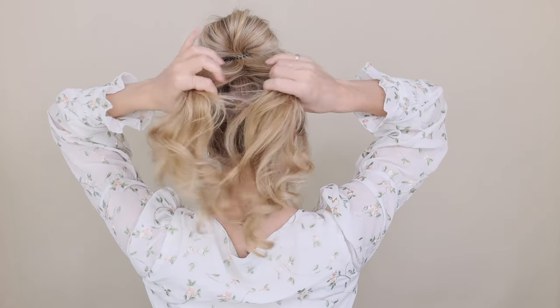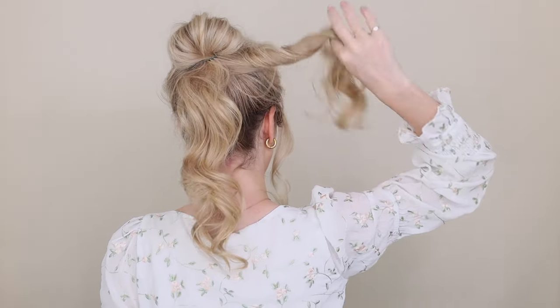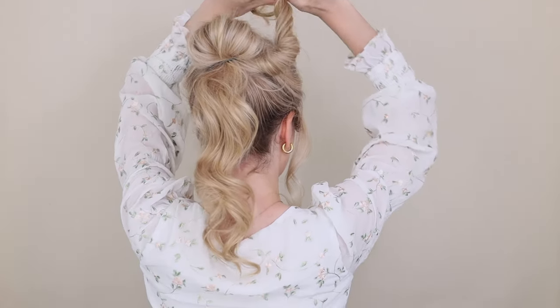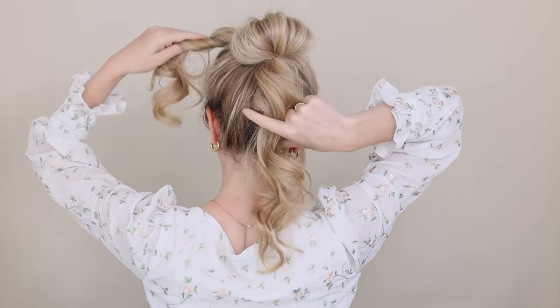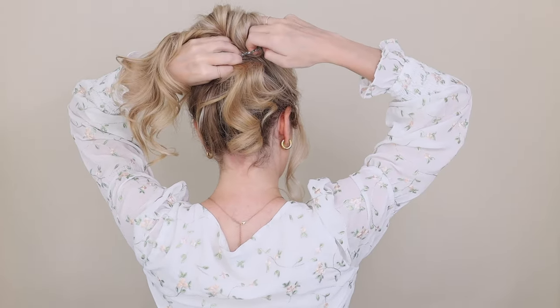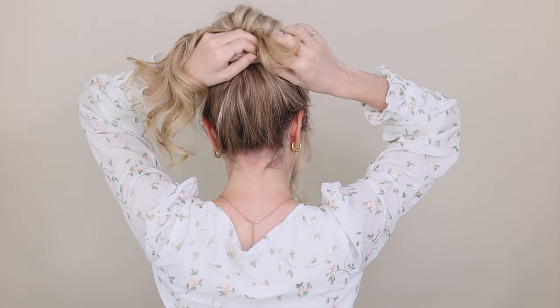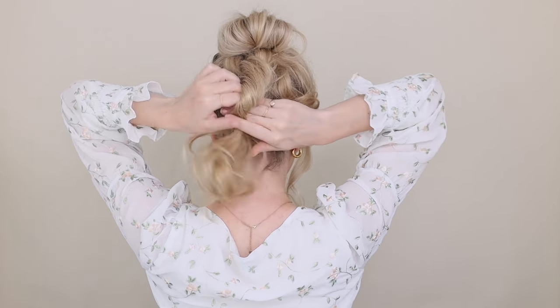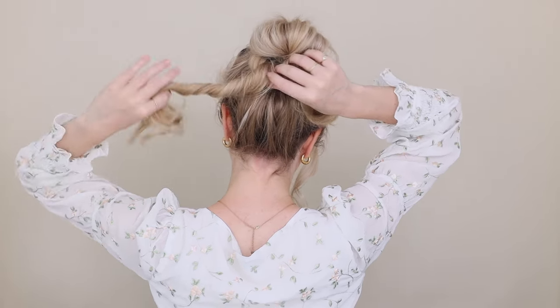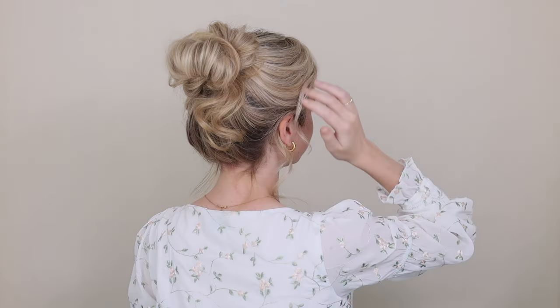Divide your ends into two — a left and a right. Starting with your right section, loosely twist it away from your face and then wrap it counterclockwise around your bun and underneath your left section. Hook a piece of your elastic, pulling it down, and flip your ends up and pull them all the way through — feel free to completely tuck your ends away. Now repeat on the left side, this time wrapping clockwise and tucking those ends away.